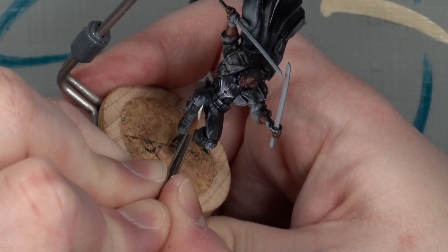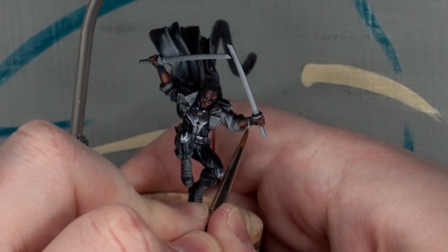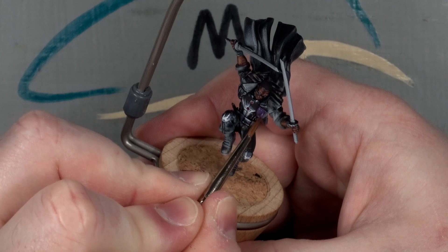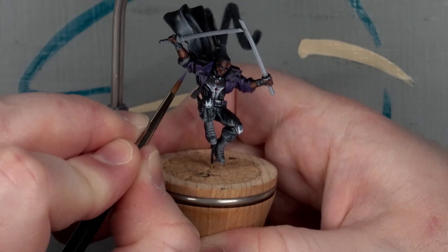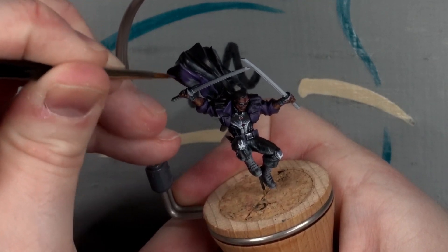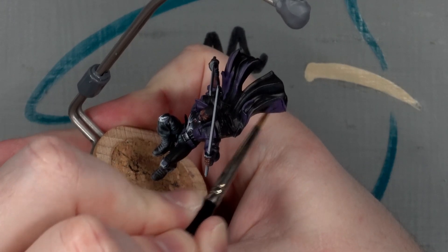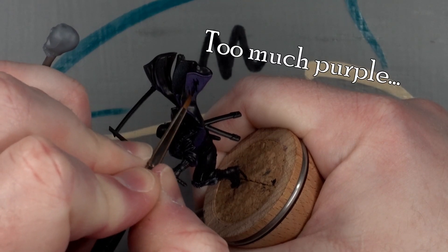I did the knee pads sharp like the chest plate, then went back to the blue-black for the gloves. The coat got a similar treatment, only with dark purple instead of blue tint. I was hoping that would break up the model and make it more interesting. There were some odd highlights to follow because of the swoop of the coat, but they broke up the mass of the coat tails, so I carefully followed them anyway.